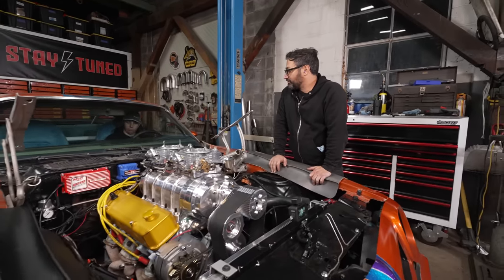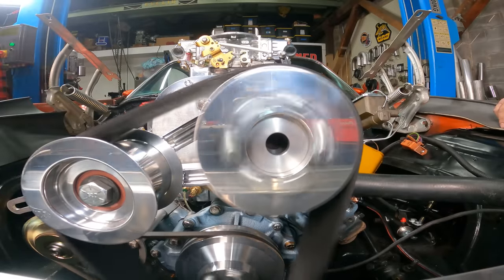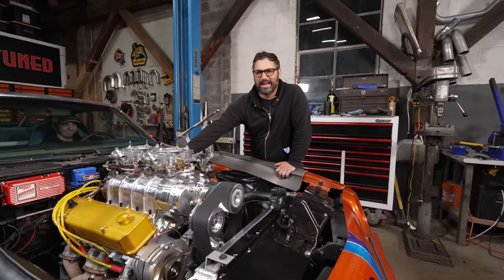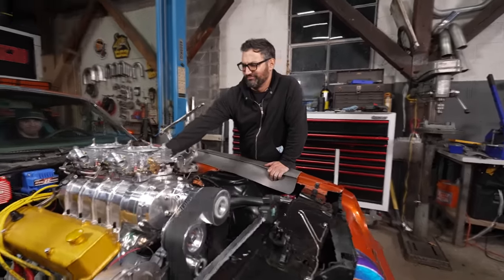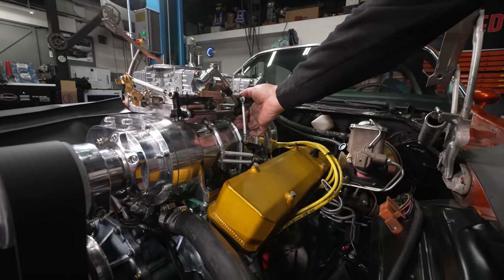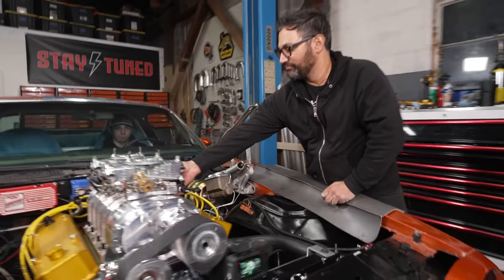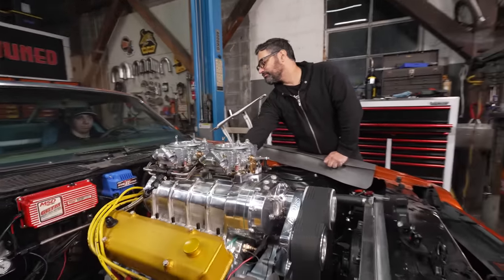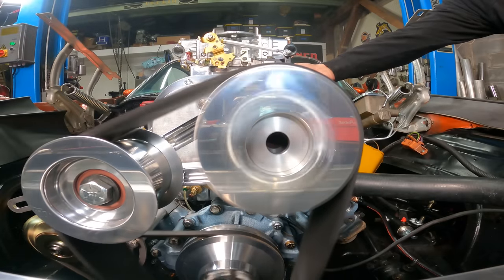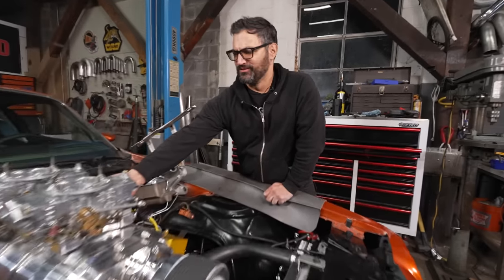All right Zach, make sure it's in neutral. There we go — give her a wiggle. Right up, we'll do it!